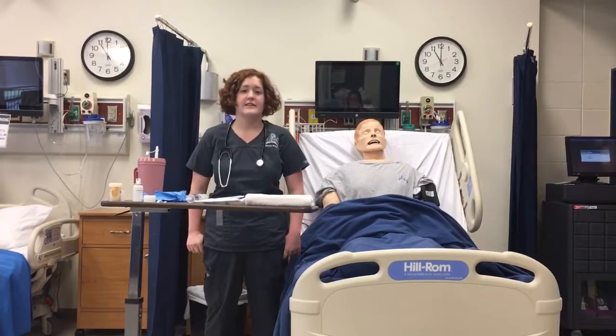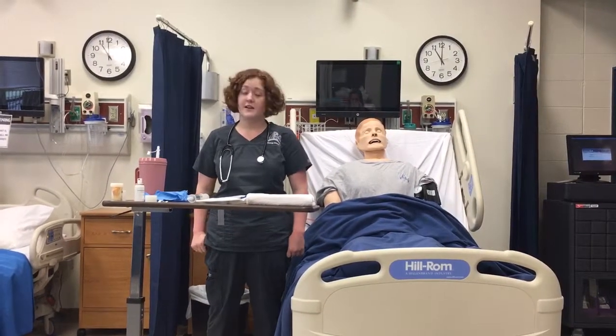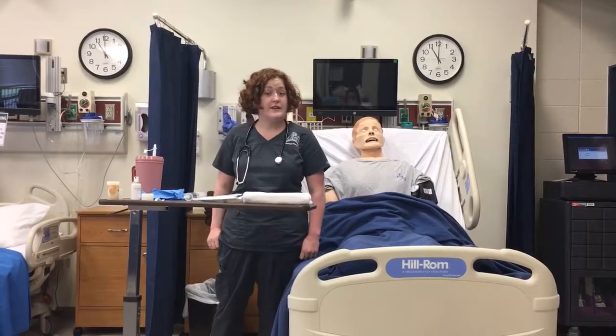Hello, my name is Taylor Erfling. Today is April 13th. It is 11 o'clock in the morning and I'm going to be inserting an NG tube today.